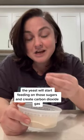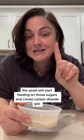The yeast will start feeding on those sugars and create carbon dioxide gas, which makes your bread dough rise, as well as alcohols, which will give your bread its flavor and aromas.